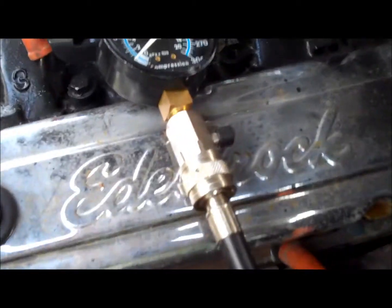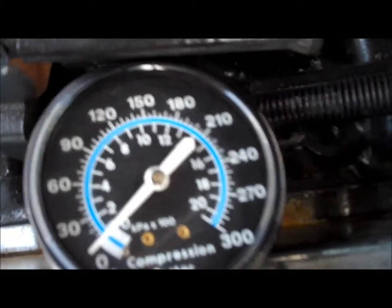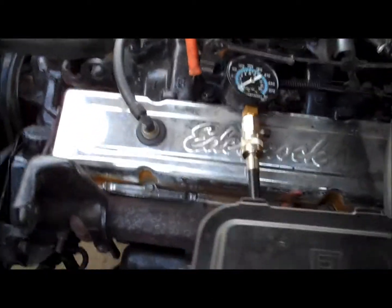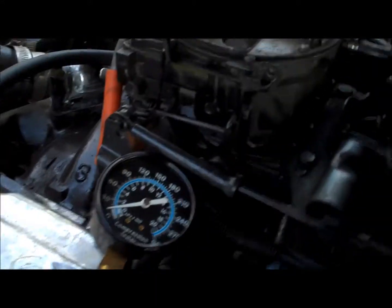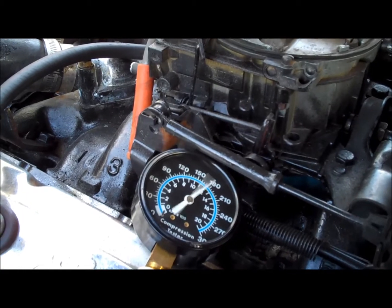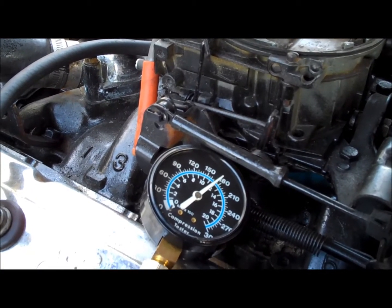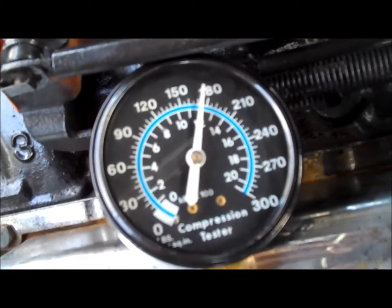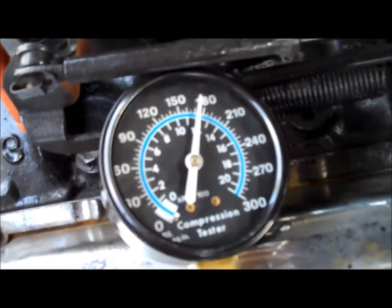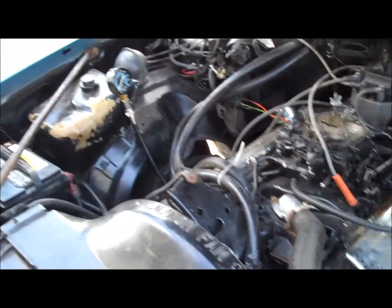I have the compression tester threaded into cylinder number five, gauge is at zero. Let's turn over the key and see what happens. You just turn the key until the gauge stops moving. Cylinder number five has 175 psi — that one is good.